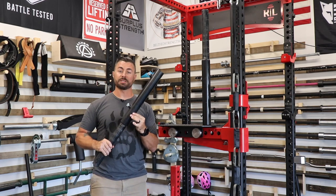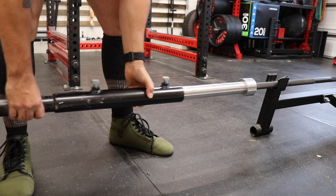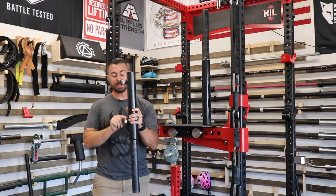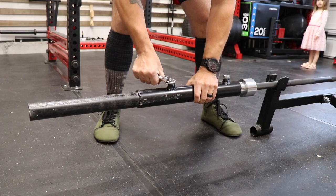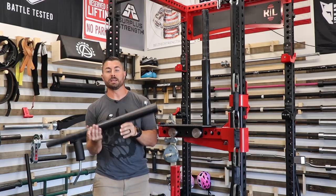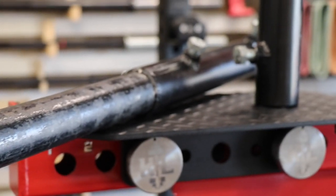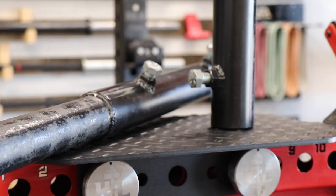There are four main parts to this. You have the outer sleeve — called that because you slip it over the barbell sleeve. You have two welded nuts and two bolts, which hold the outer sleeve to the barbell sleeve. On the other end, you have an approximately two-inch solid thick piece of bar stock, which is where you actually load your plates.